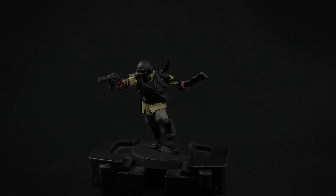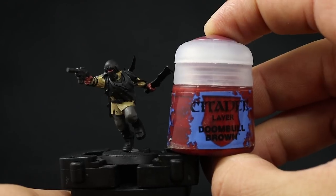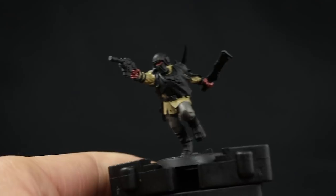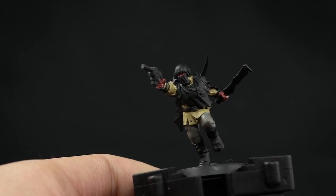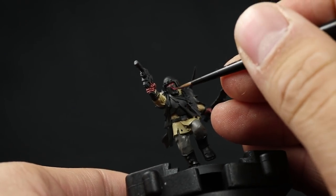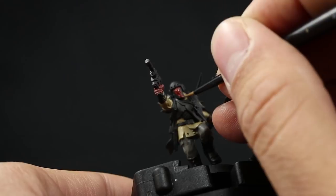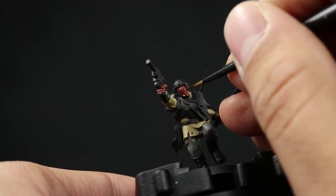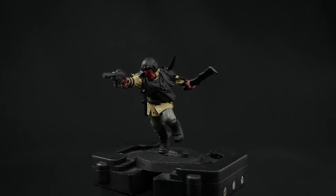Once that's done I'm going to move on to other details — the mask, the cloth, and the face — using Doombull Brown. This is a reddish brown that looks very good. You can use any other color you want because these are trader guardsmen using different colors, so any reddish brown or even blue would look pretty good. Just make sure to thin down the color and paint carefully so you don't go over areas you've already painted.